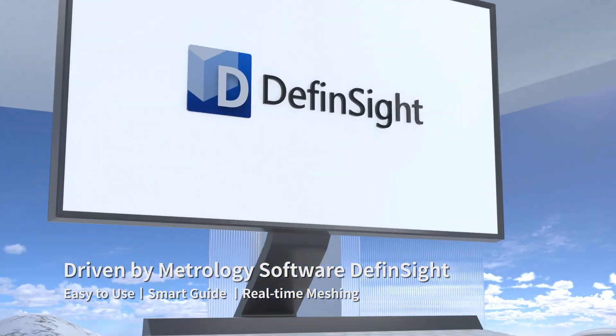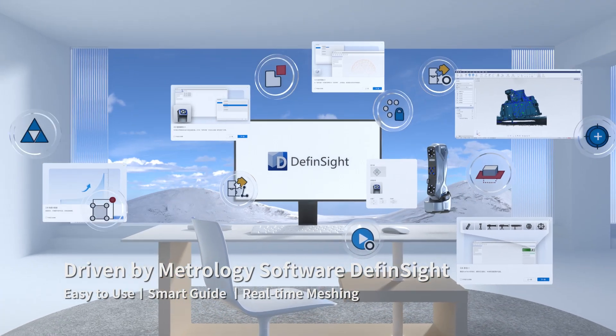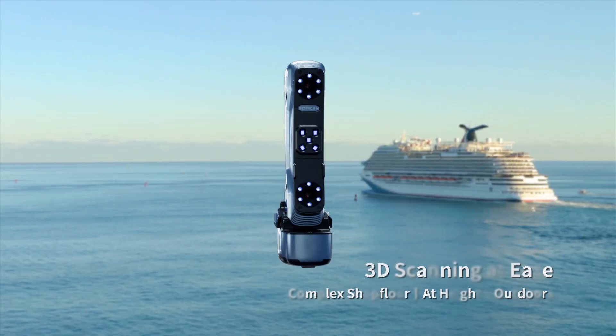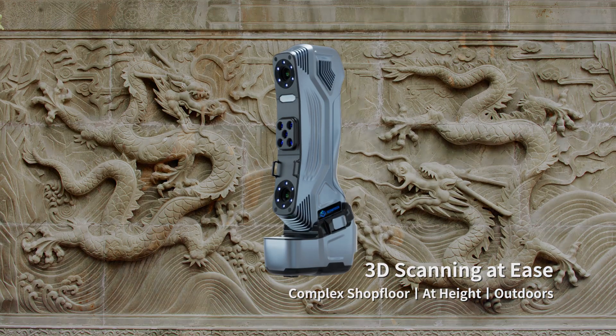Paired with the all-in-one metrology software platform Deaf Insight, Simscan E navigates your measurement journey with confidence. Whether you're 3D scanning on the complex shop floor, at height, or outdoors without access to electricity, nothing can hold you back.